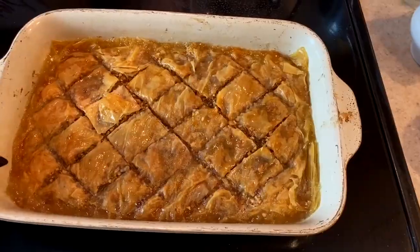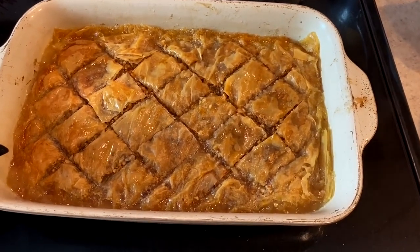Hey guys, welcome to Taste This TV, I'm Chef Joe Seminary. Today we are going to do baklava. Many people have had it whether it be in a diner or a fancy Mediterranean restaurant or just in the home of friends and family from Greece. This is a dessert that is just delicious.